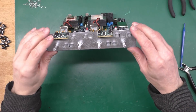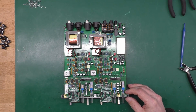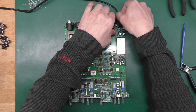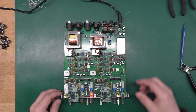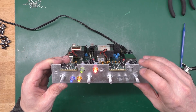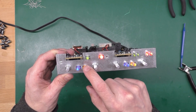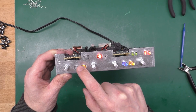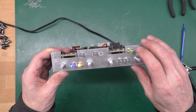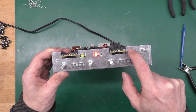Daughter board back on, metal frame back on, front screwed in — it supports the daughter board. Let me grab the DC lead and power it up. Power is off; plugging in now. We've got some lights — let me lift it up so we can have a look. So far it doesn't look like I'm getting any of that flickering.